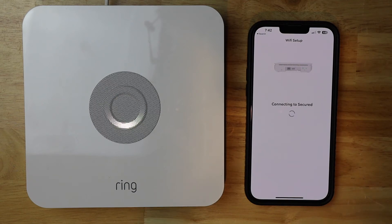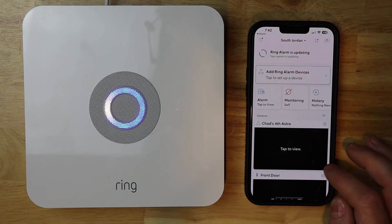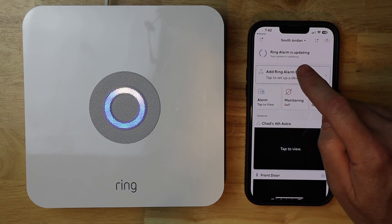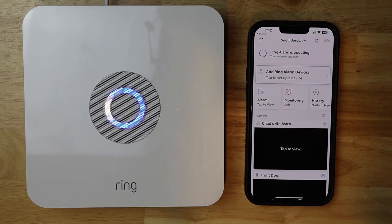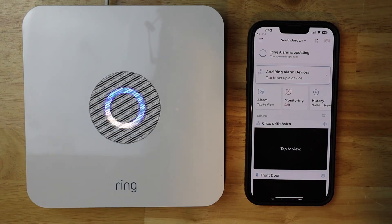It should be transferring the information over to the Ring Base Station. It's turned blue, so it's successful. Usually this process takes a little bit longer. Now it's going to update on the base station, and this takes a few minutes, so it might be offline for just a little bit while it says Ring Alarm is updating. Once that finishes, you're good to go — this will turn a solid blue color, and then you know you're done. Thank you for watching.